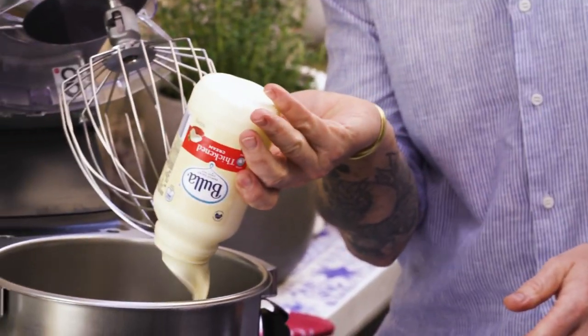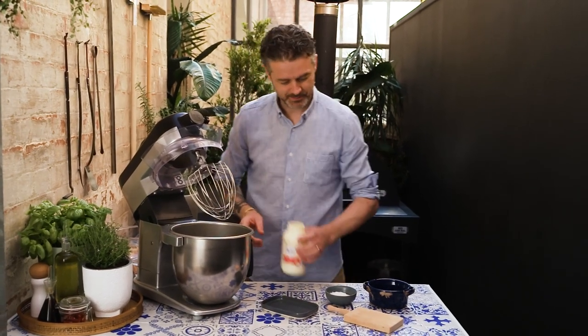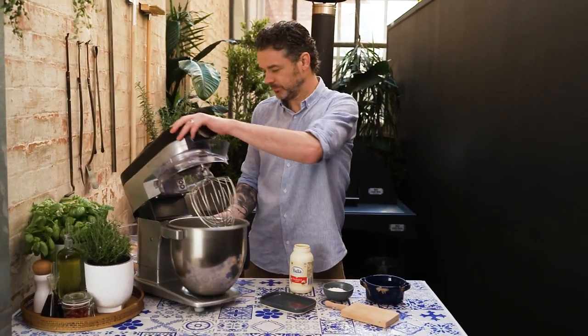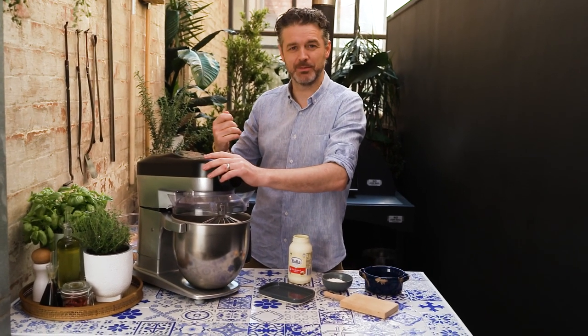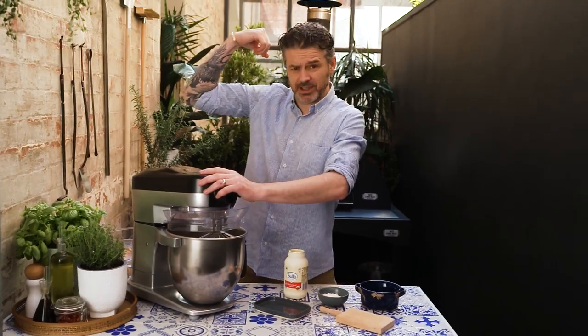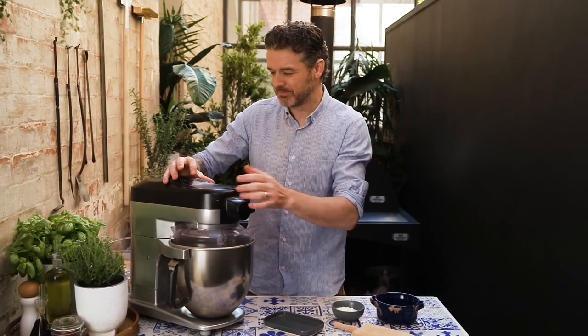Cream, straight in. That's the hardest bit, right, seriously. Mix it down. You can do this by hand but you would need massive muscles, which I clearly don't have, so get it on medium speed for about 10 minutes.